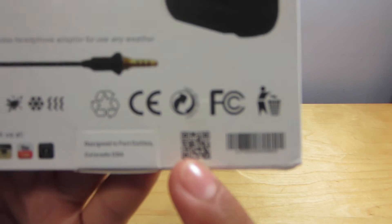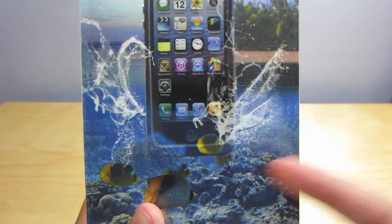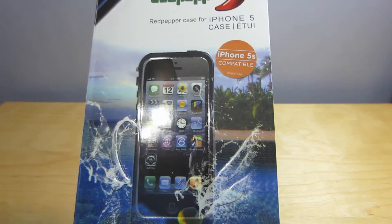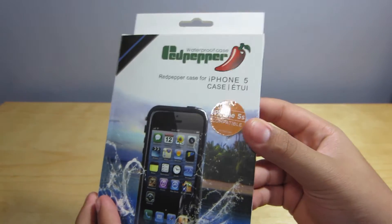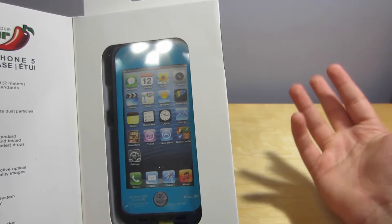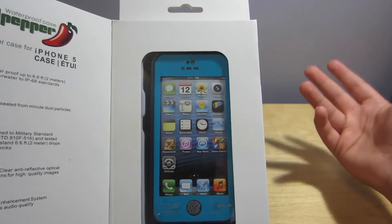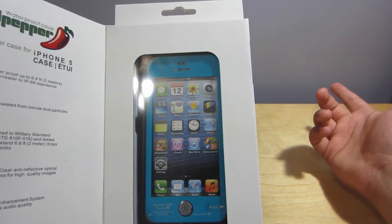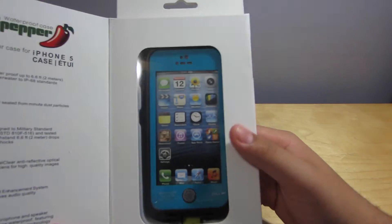The box is very simple and nice. They have weatherproof symbols on the bottom, social media links, and a QR code. I love how they demonstrate it can be used underwater with the fishes and show a little island — because it'll be sand-proof too. It is iPhone 5s compatible so you can use your fingerprint. Inside, there's what they call a blue color but it looks more cyan to me — actually one of my favorite colors.